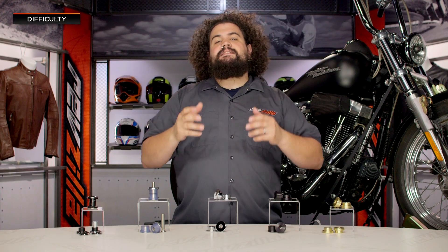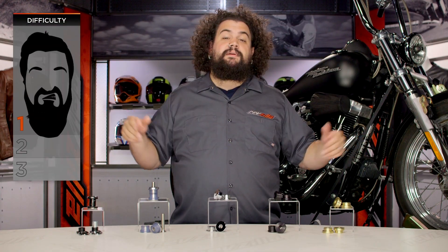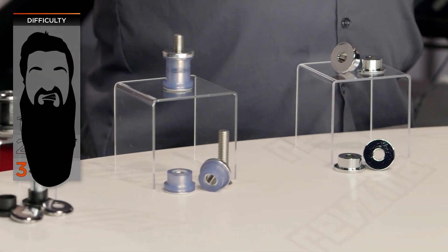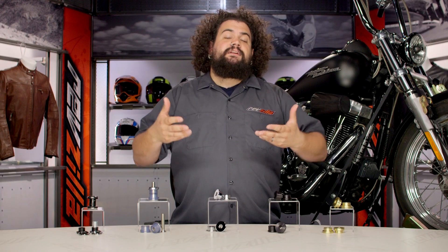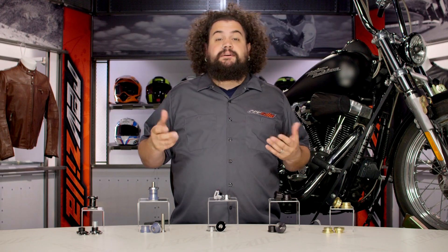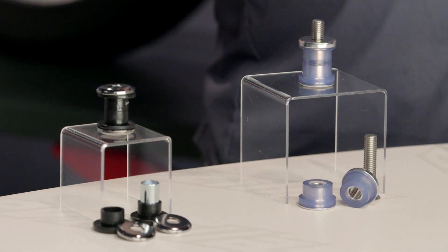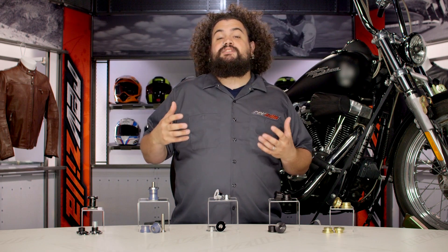There's really only two styles. Installation on these is really all over the map — it can be anywhere from one to three beards on our three-beard BSD, or beard scale of difficulty. Depending on what kind of bike you have and how you access your riser bushings, that's going to determine how long this job takes. It could be as simple as a 20-minute swap in the garage, or it might be a couple of hours while you're underneath the fairing.